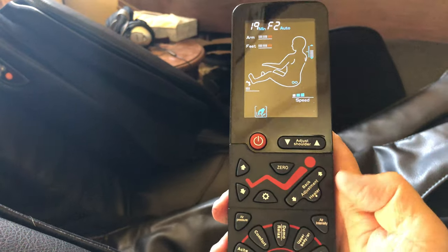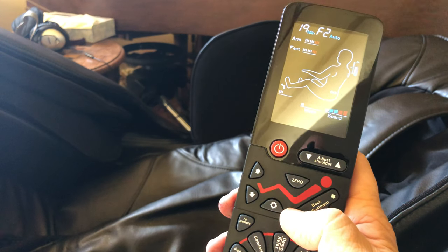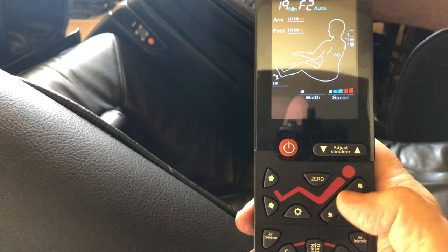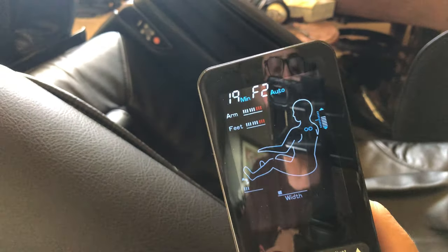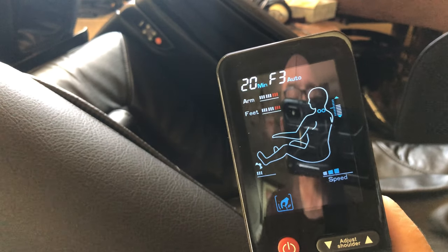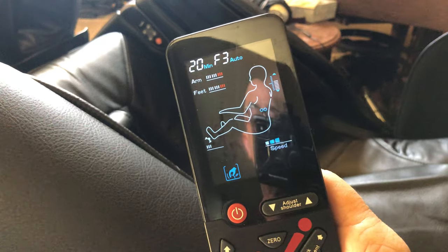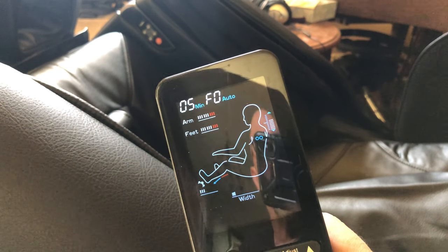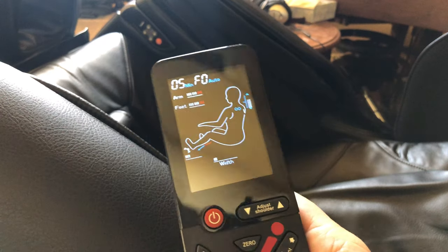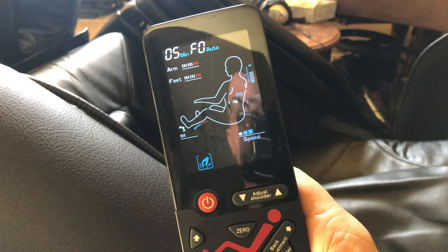You can also adjust the back from the zero gravity position using these buttons, and it'll give an audible saying maximum limit. Not all buttons will indicate a function change audibly. The middle position is a dual-function relaxed demo mode — that's F3. If you press and hold it for about three or four seconds, it switches to F0, which is the five-minute demo mode that cycles through all the different functions of the chair.